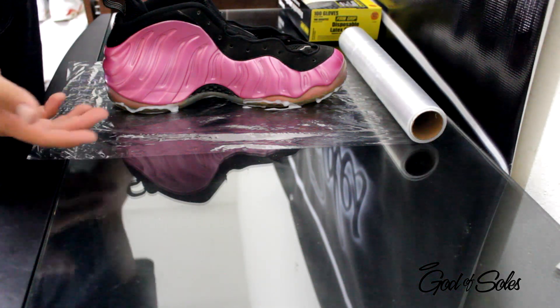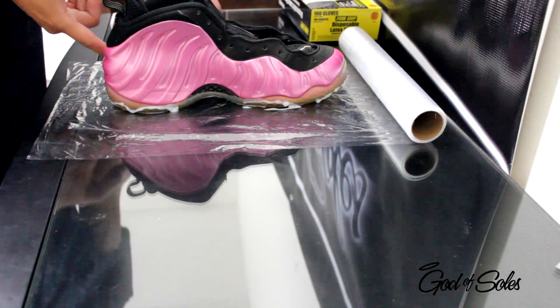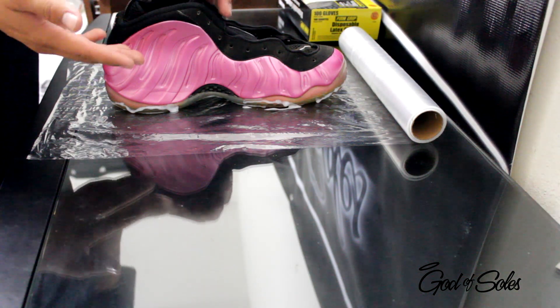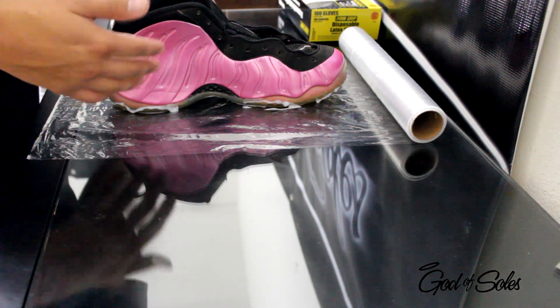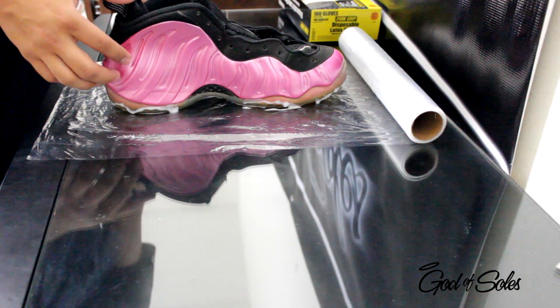Now, if you want to be safe and cautious, you could tape around this outer side right here, just so that it don't get on the upper. On the upper part, I haven't seen any damage to it. Now, if it's like suede or nubuck, you really want to be careful because you could damage it. But as long as it don't get on the upper part, you'll be fine.